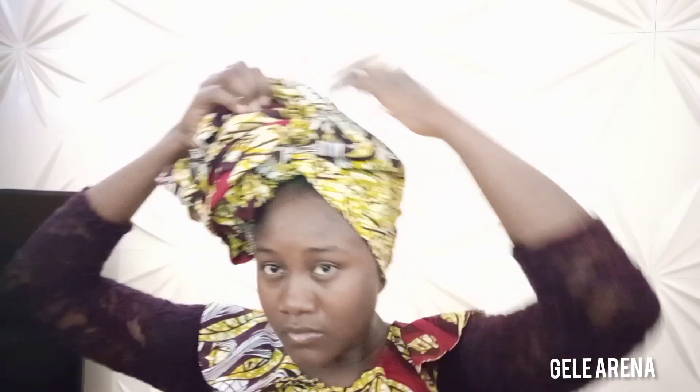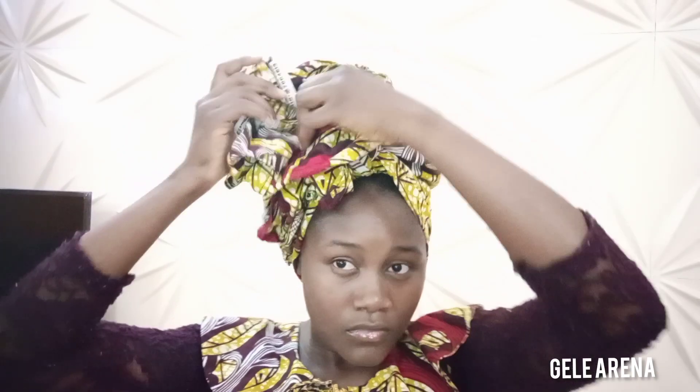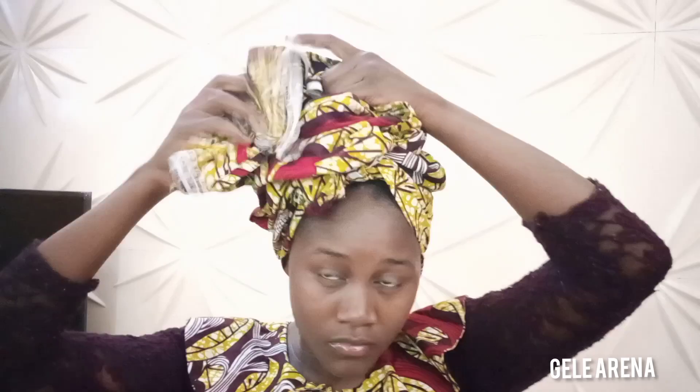I'll keep picking, then arrange and pick that back side of the head wrap that's remaining. I'll use a pin to hold that part and then bring it down a little. Use the pin to hold it and then arrange it — as you can see how I've tucked it under. I'll use my pin to hold it, and it's very easy and beautiful to make.